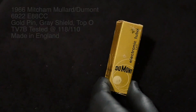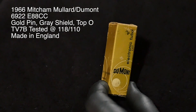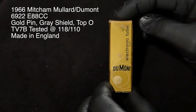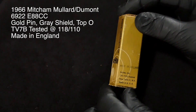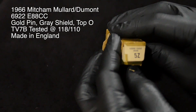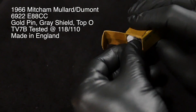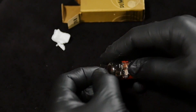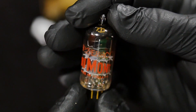Here is the Mullard Dumont tube. This is a 1966 tube and it's also highly rated, medium priced. 6922 or E88cc — same thing basically, different ways of describing the same item. A little bit of packing peanut for safety. Here's what this tube looks like. I'll leave the ratings in the description.